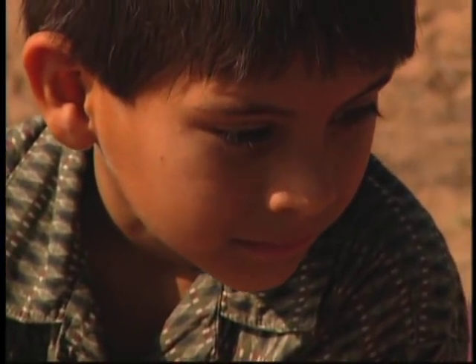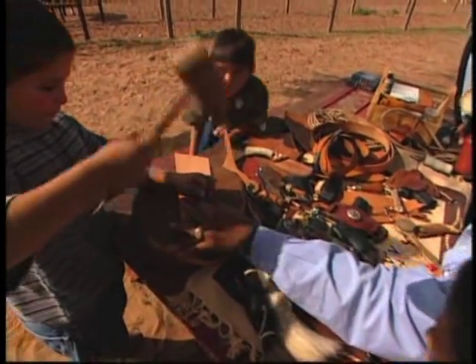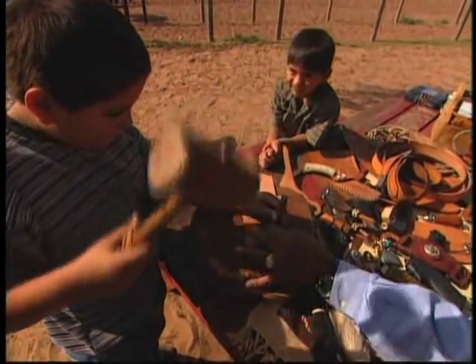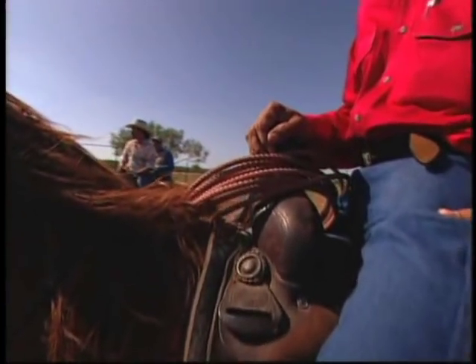Busted saddle parts — that's basically how I got started replacing buckles, leather straps on head stalls, on fenders and saddle caps from the saddle horn.